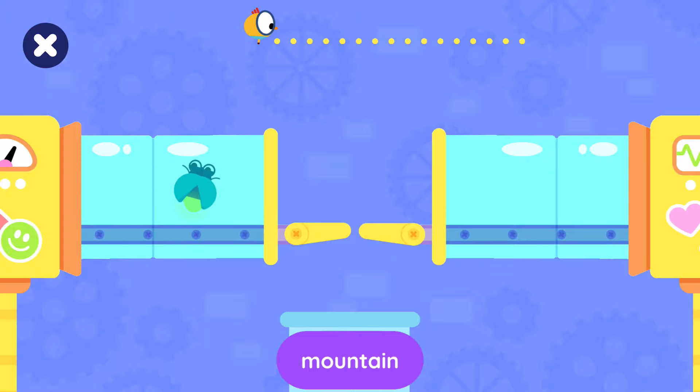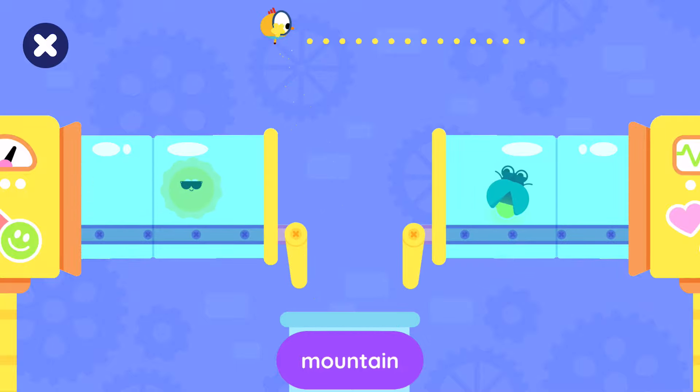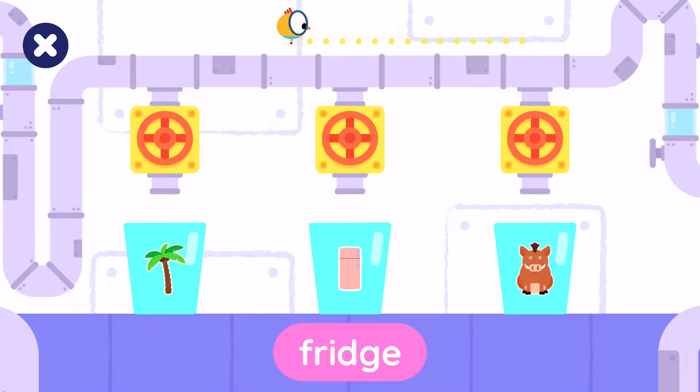Tap the mountain. Tap the... Fill the glass that has the fridge.